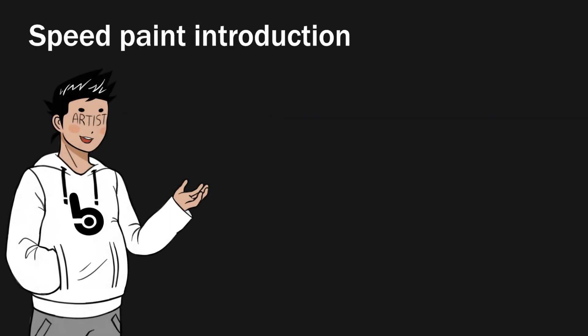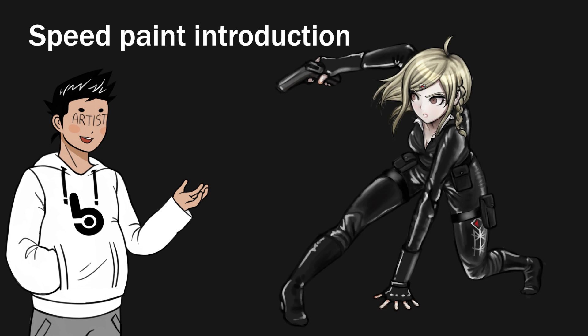In this video, I'll be making an alternate splash art for Mikoto Itsuki, a character from Dangan Rebirth Voices.